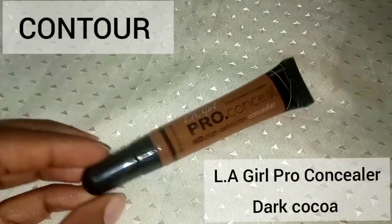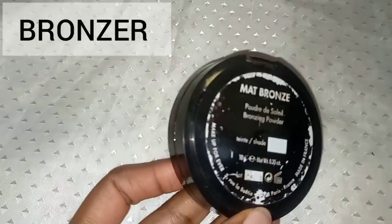You also need a concealer two shades darker than your skin tone for contouring. I'm using LA Girl Pro Concealer in the shade Dark Cocoa. Apply a little amount on your cheekbones, forehead, and the sides of your nose. To blend, use the same beauty blender you've used throughout — just push the product in, do not spread it all around.